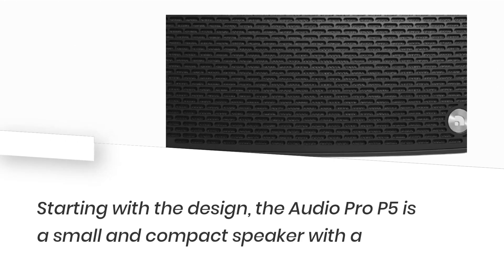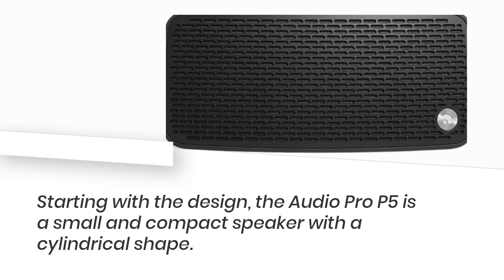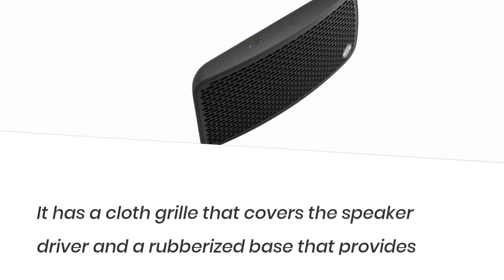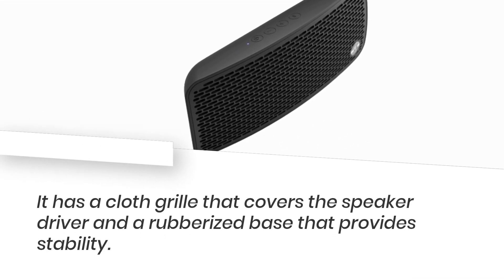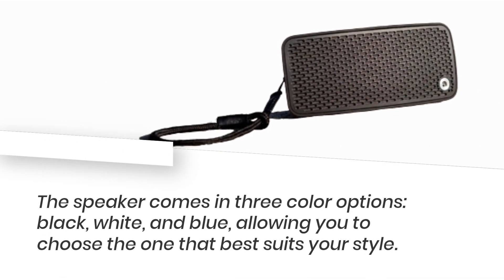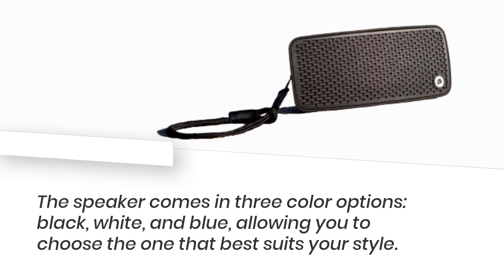Starting with the design, the Audio Pro P5 is a small and compact speaker with a cylindrical shape. It has a cloth grille that covers the speaker driver and a rubberized base that provides stability. The speaker comes in three color options: black, white, and blue, allowing you to choose the one that best suits your style.